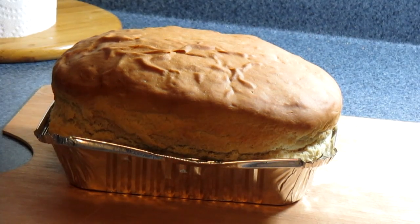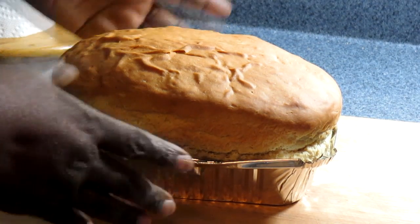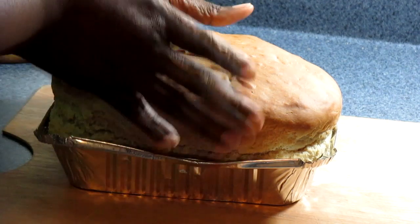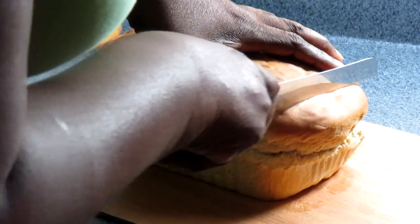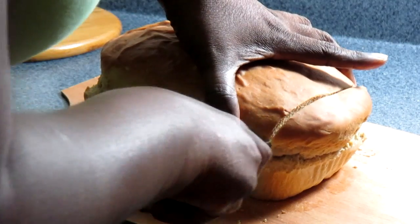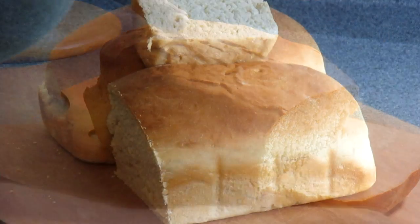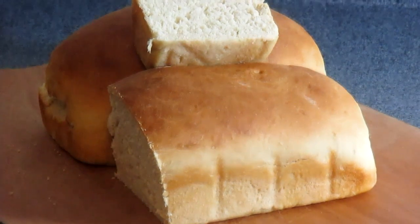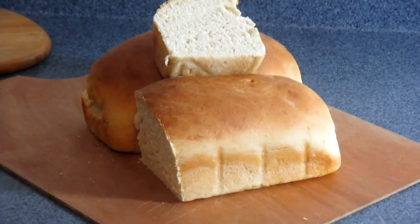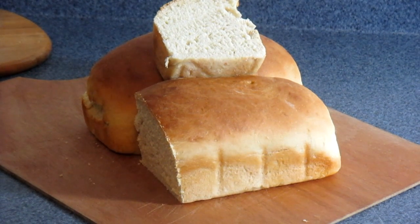The bread is all done. I took it out of the oven and let it cool for about 10 minutes. So there it is — let's give it a little slice. Mmm, this is really good. So there you have it guys: Jamaican Hardo bread made in my kitchen. Don't forget to like and subscribe, let me know what you want me to cook next, and give this video a thumbs up. As always, from my kitchen to your kitchen — enjoy!